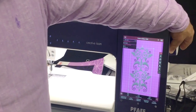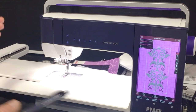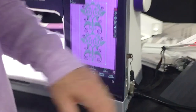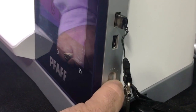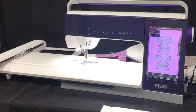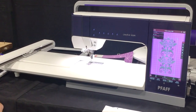Something else they've added: when you want to change the speed of the machine, in the past you had to go through a menu. Now we actually have a physical slider on the end of the machine, so we can change the speed just by sliding it while we're working - we don't have to go into a menu at all.